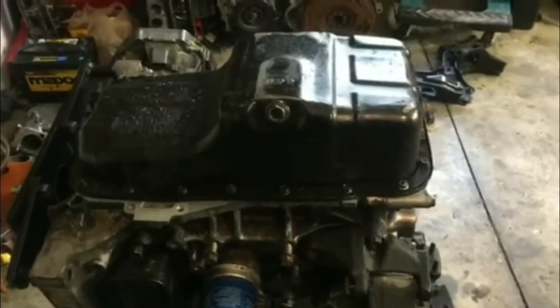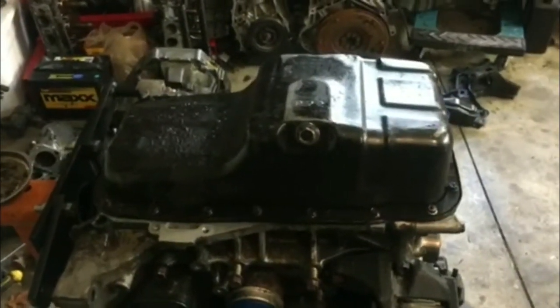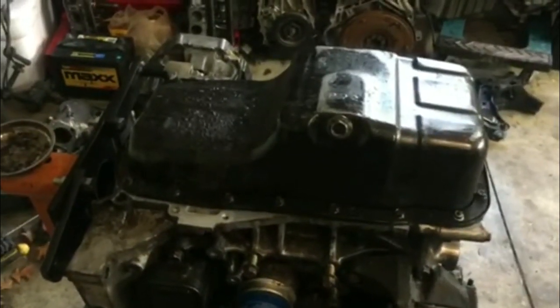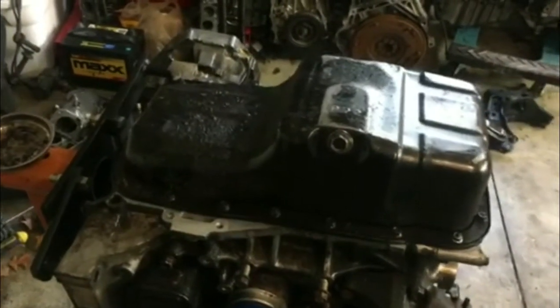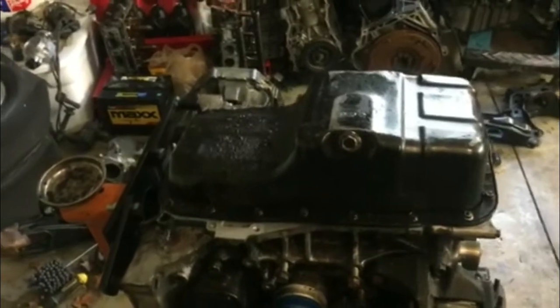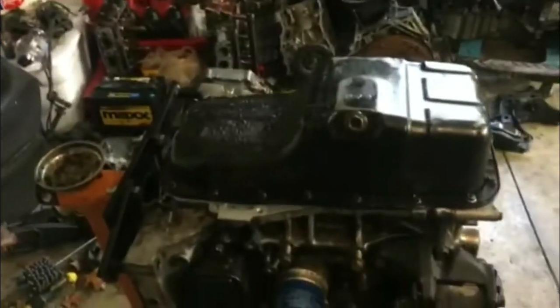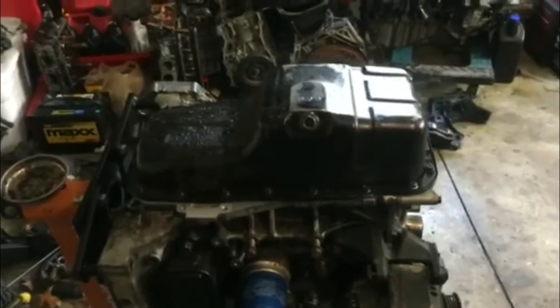Alright, got the oil pan on. If you've been messing with oil pans for a while, even when you torque them in the correct sequence, they'll eventually leak. What I like to do is put a real thin coat of FIPG sealant all around it — I've been doing this since building H22s and it works really well. Now we're gonna flip this thing over, get the cams in, get some oil up top, and time it.